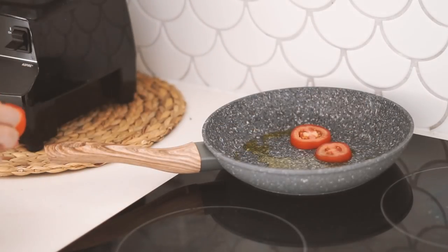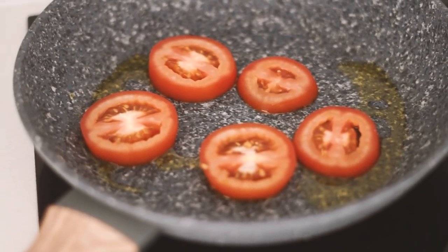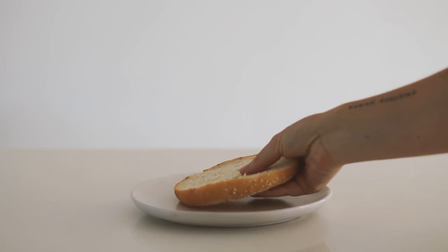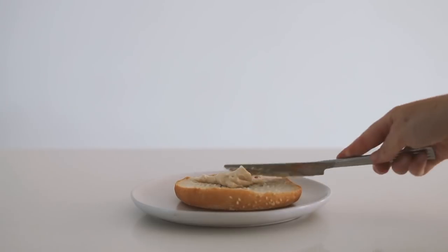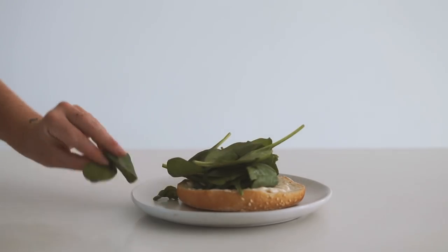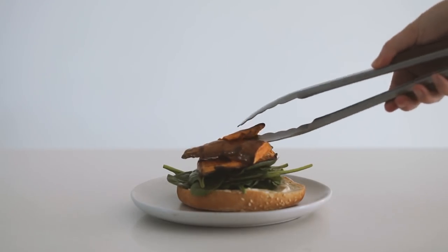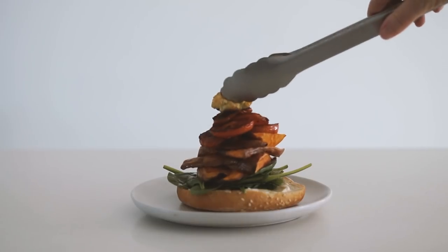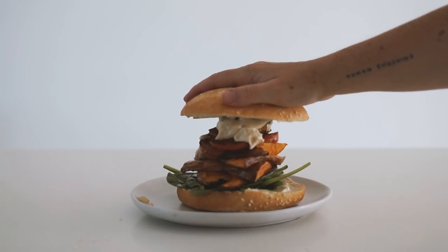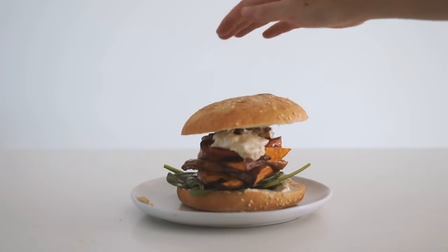I also fried up some tomatoes over the heat because I love grilled tomato on a sandwich. Then I assembled my sandwich with some garlic aioli and some greens — I used spinach today, but rocket or kale would be divine. I stacked all of my roasted veggies on, put some more aioli on top, and sandwiched it down. That finishes our week of vegan lunches.